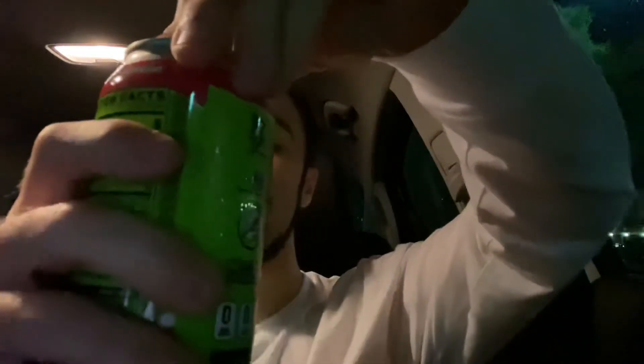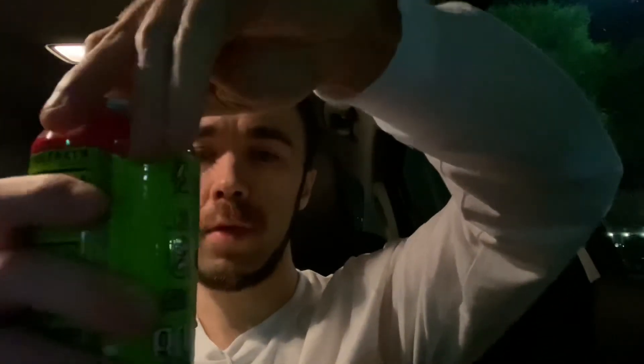This is the Warheads Sour Watermelon flavor. I don't have my Stash glass so we're just going to try it straight from the can. We'll pop the top — oh, it looks pretty clear inside the can. It smells like a candy watermelon, like a watermelon candy.